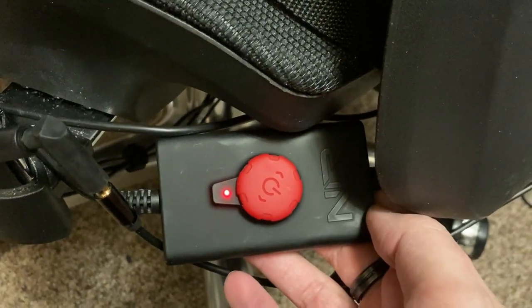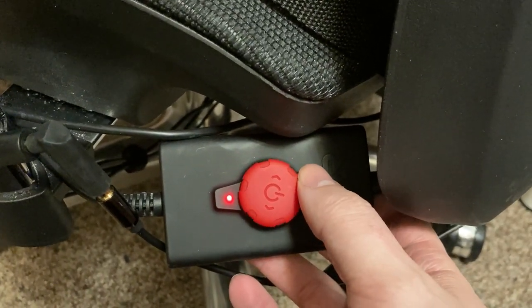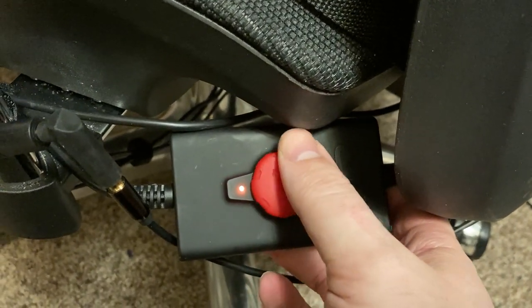There is a button box underneath my chair — it's a black box with a red wheel on it. This little box first of all turns on the unit, and secondly, the button is actually a dial. With the dial, you can on the fly change the overall intensity.